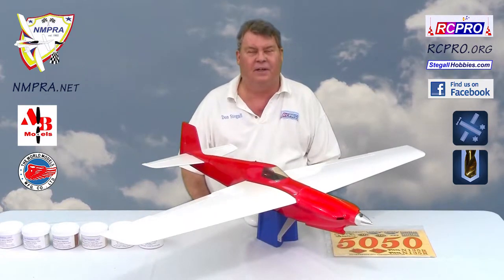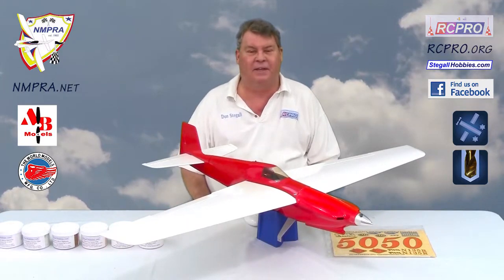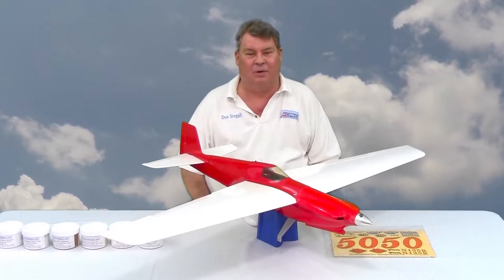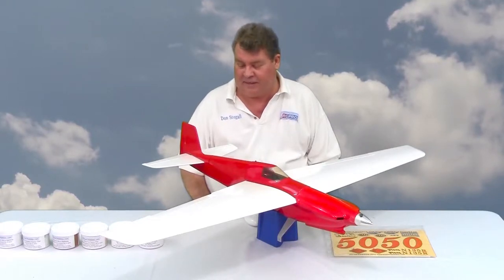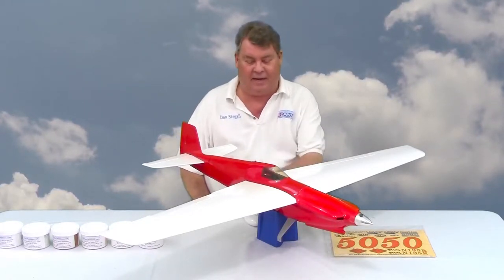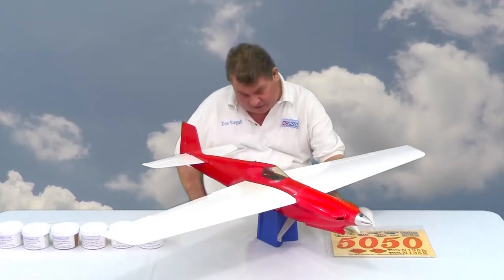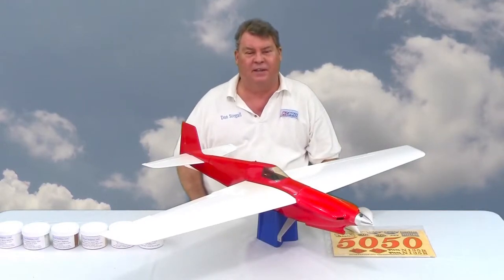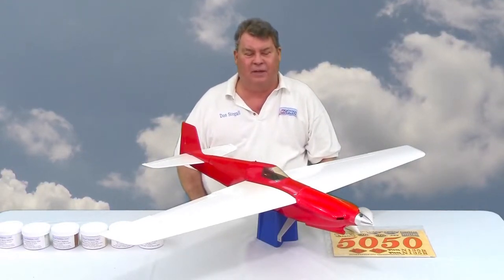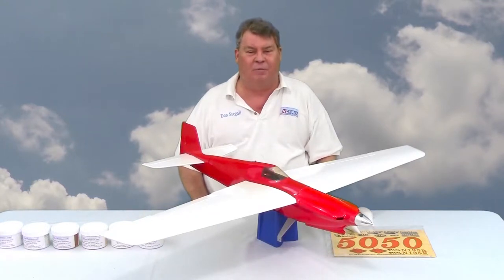It's a newer version that has some improvements. One improvement is that it now comes in the scale color scheme — at least what the real Scarlet Screamer looked like at one point in its life — with a solid white wing and solid white stabilizer. It has white wheel pants that are improved. I have an aluminum landing gear on it, but the gear that comes with the kit is actually red, like the scale airplane. One of the other improvements is that the wing is now fully sheeted, where the other version had open bay wings.